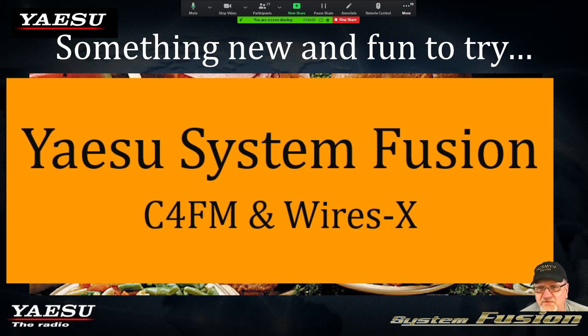We're going to talk about Yaesu System Fusion as a product line of radio products. We're going to talk about C4FM mode, which is just like FM mode, AM mode, or sideband mode — it's a mode of operation. And we're going to talk about WIRES-X. WIRES-X is a name given by Yaesu for their network that connects radios together through the internet. Yaesu System Fusion is a product line. C4FM is a mode of operation. WIRES-X is a network — specifically Yaesu's network.